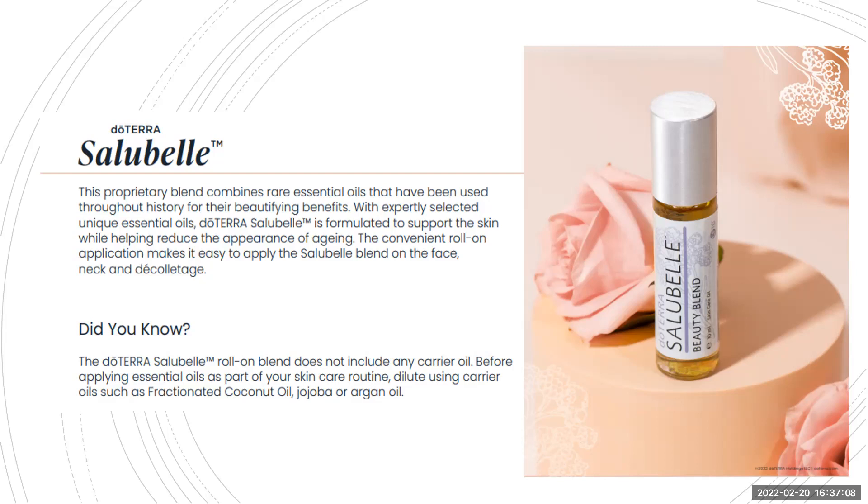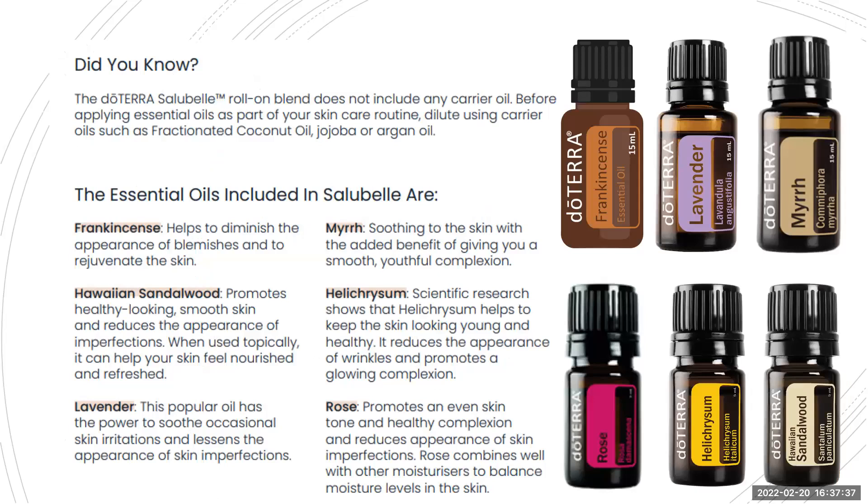I advise, if you get the Salubel, to split it between two or three rollerballs and add fractionated coconut oil. I add the Arborvitae as well, because it doesn't include any carrier oil. You can also dilute it by putting some Salubel into your hand, adding your other moisturizer, mixing it up, and then using them combined together.